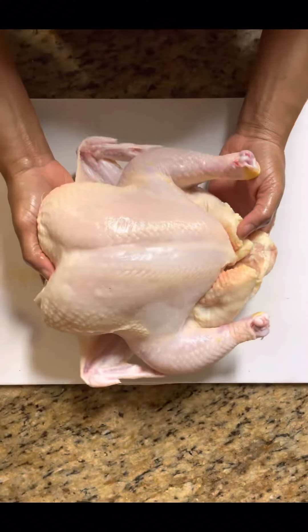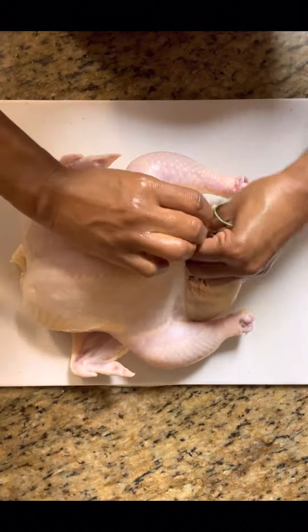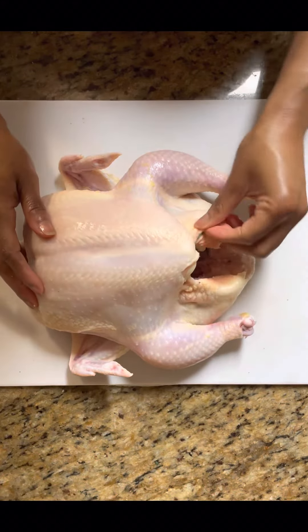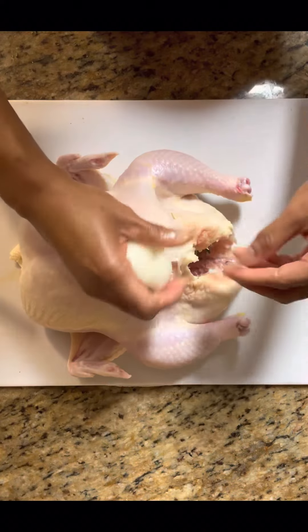Now with our chicken that has been cleaned and dried, we're going to put in some fresh sprigs of rosemary in the cavity of it, also some lemon wedges, and some thick slices of fresh onion. That's just to add extra flavor.